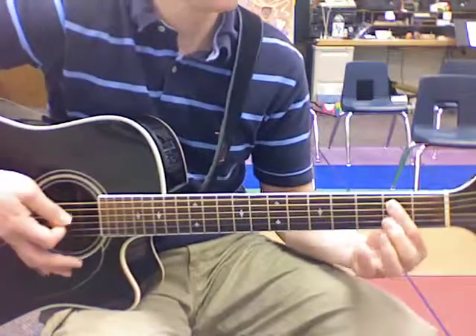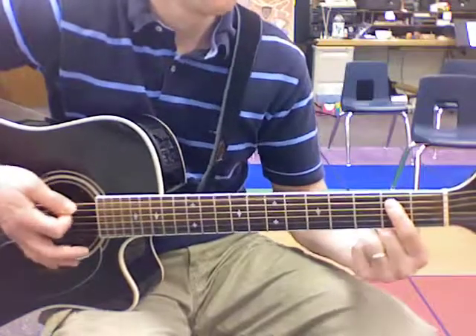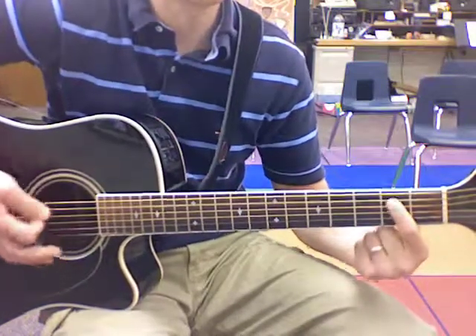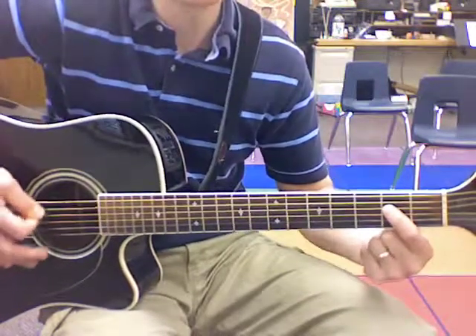Back to E. My shame, He's taken away. My pain is healed in His name, I believe. A chord. E chord, I believe.